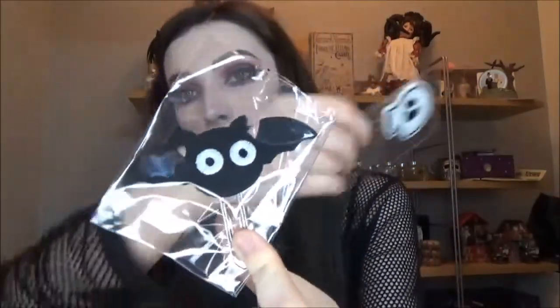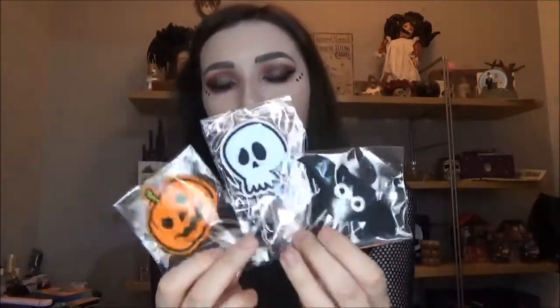Okay, next up we have some cuteness for sure. So there's a set of three and these are like giant paper clips, so I guess you could use these as bookmarks. There's a pumpkin on a paper clip, a skull, and a bat — that little bat is just so adorable, look at it with his little eyes. I got loads of comic books for Christmas so I would definitely be using these as bookmarks.